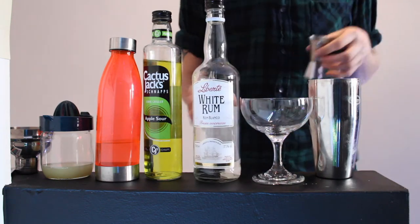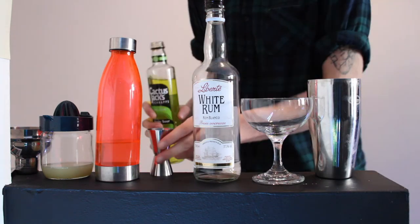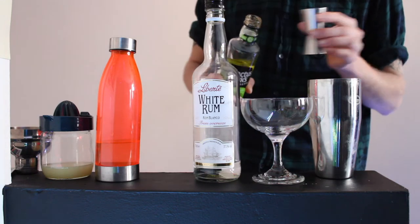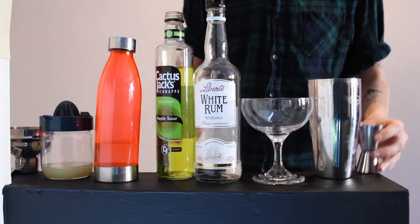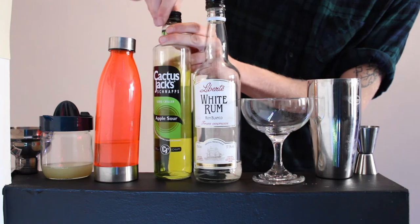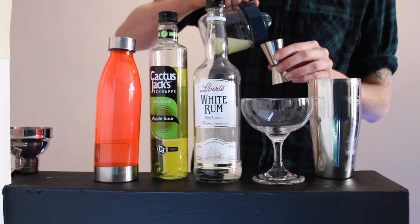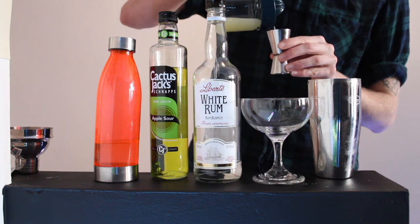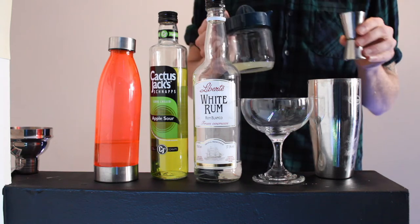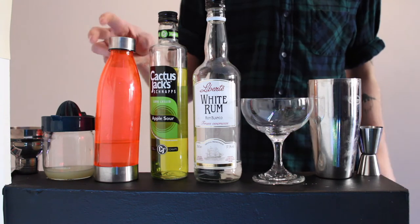Then you're going to want 50ml of apple schnapps. And then you're going to want 50ml of lime juice — freshly squeezed, which I've used today, but you can use it from a bottle, it doesn't really matter. I always just prefer the fresher ingredients if I can get them. There we go, 50ml of lime juice.